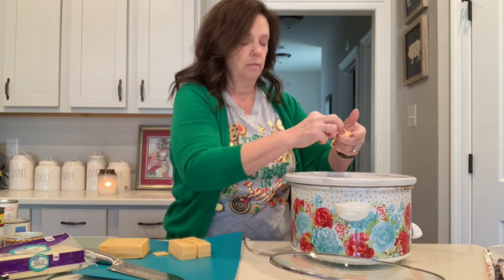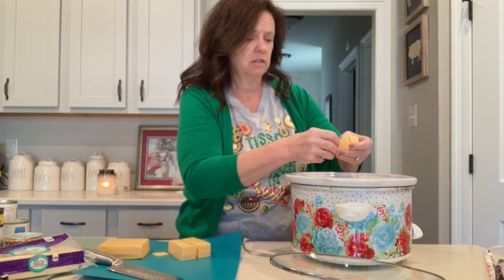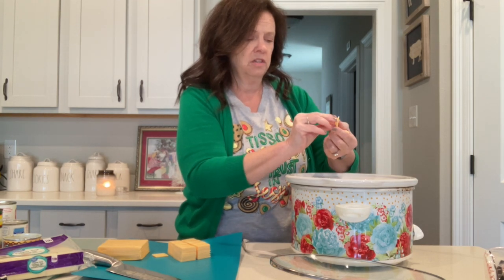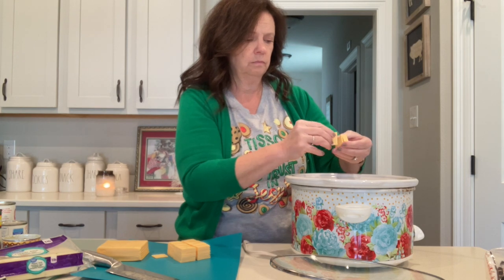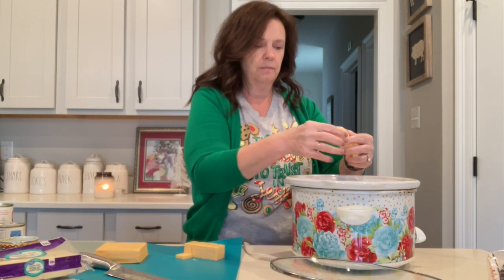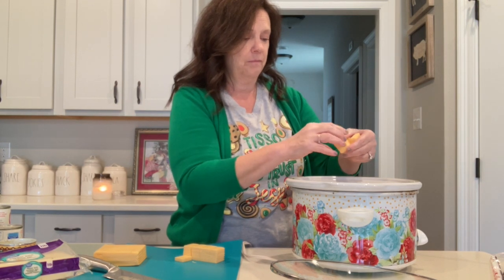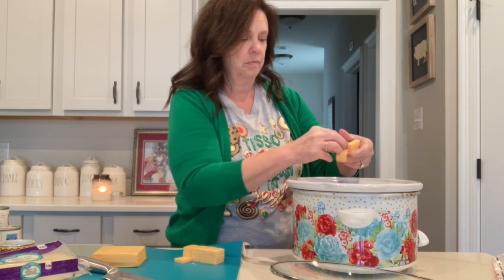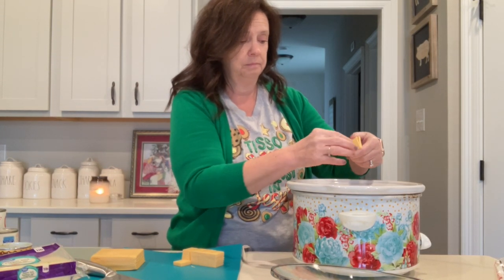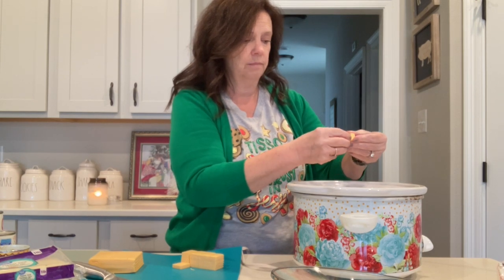I just do this in the morning and then when everybody gets up and gets moving around, it's nice and ready. If you wanted to start it a little bit later, put it on high in the morning, but you risk the chance of burning the cheese and the milk, so I like to just do it this way. It does take a few minutes to separate all these little pieces of cheese, but that's the longest part of the whole recipe. You could toss it in there without separating all of these, but this just helps it cook a little easier and more evenly.